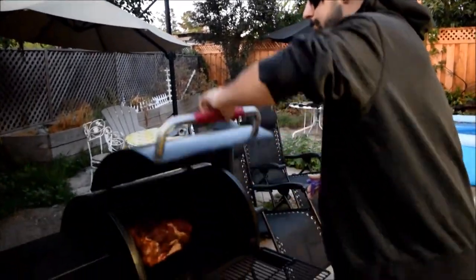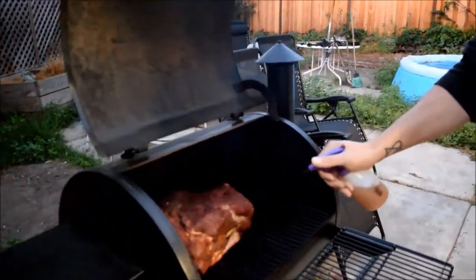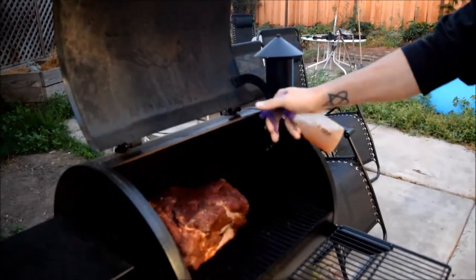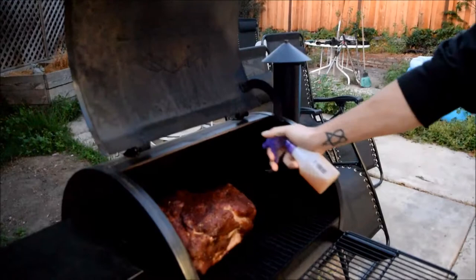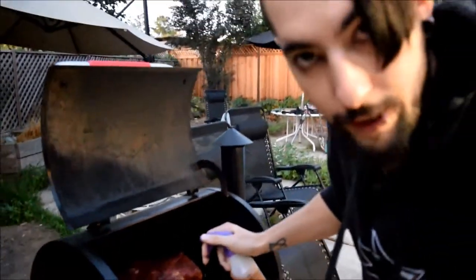It's about 6:30 in the morning now — it's been an hour since this feast has been on. We're going to take our organic apple juice and just give it a spray. Nice and moist, guys.